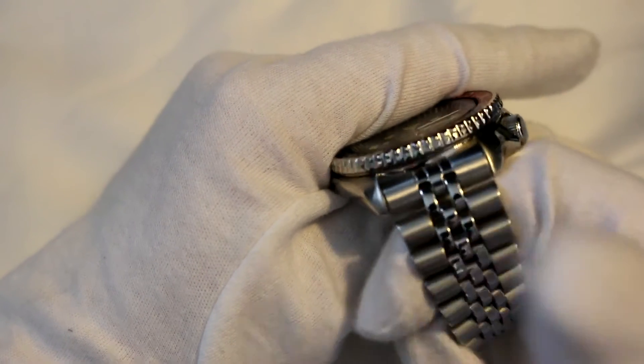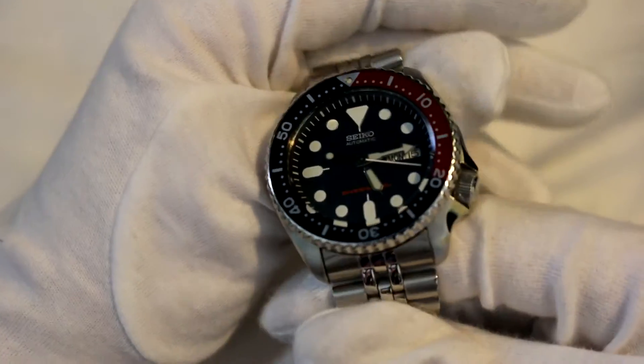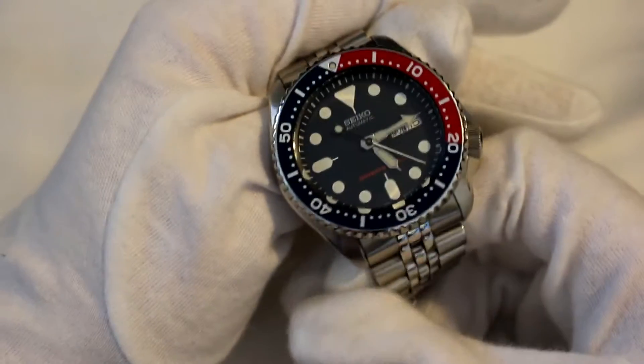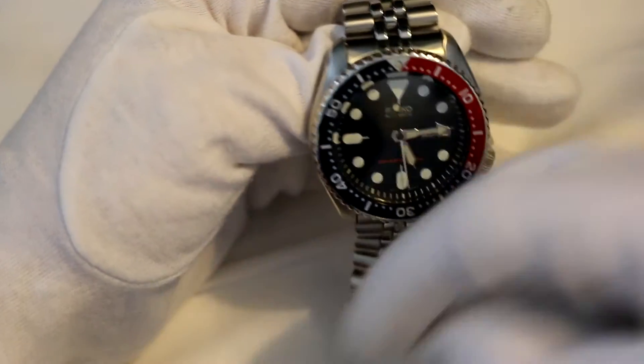The 22-millimeter lug width is another pro — it's just a perfect size for all kinds of straps. I'm actually thinking of getting a very nice worn, thick leather strap for this. I think it'll look really beautiful. If you have any suggestions of which ones I should get, let me know down below.